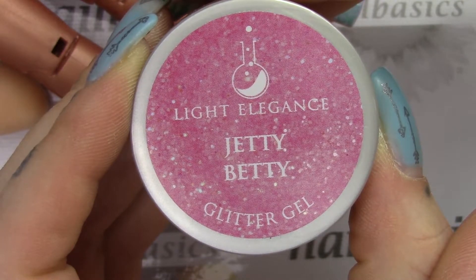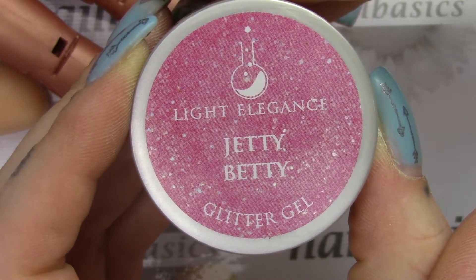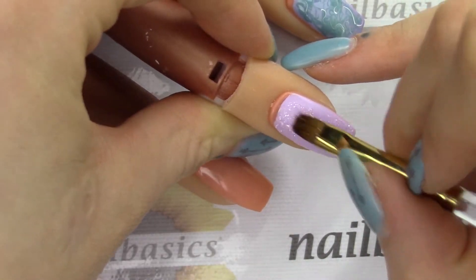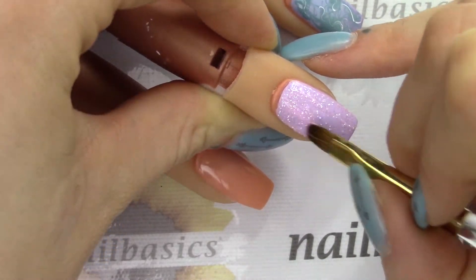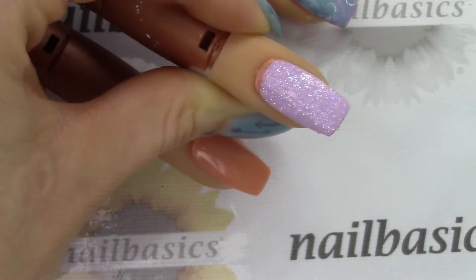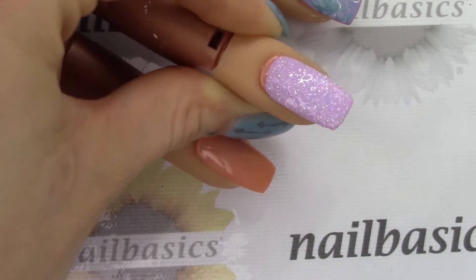I'm coming in with the new Jetty Betty glitter — available on May 1st but you can pre-order it right now — and just doing a nice quick thin coat over top. It's a nice subtle pink so it looks good over pretty much any color, and again just giving that a quick cure.